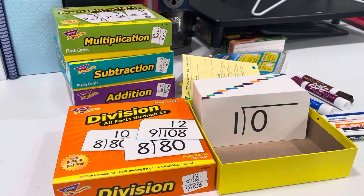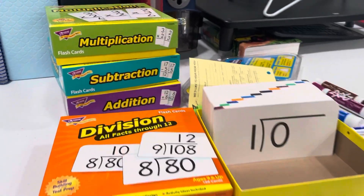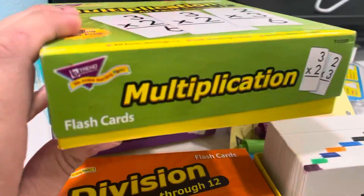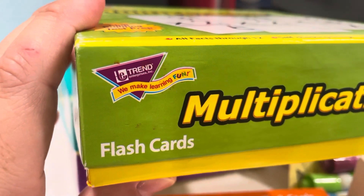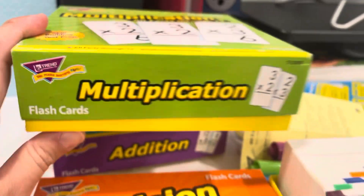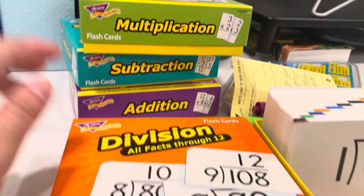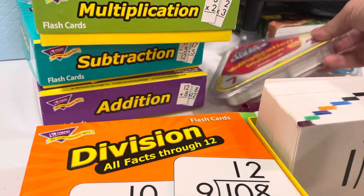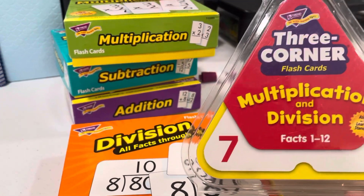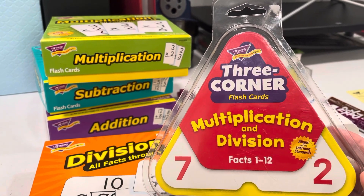I just wanted to show you how I do the flash cards. We bought these flash cards on Christianbook.com or Amazon — they're called Trend Enterprises. They have ones just for multiplication, subtraction, addition, and division. I also like these three-corner cards, which are also by Trend.